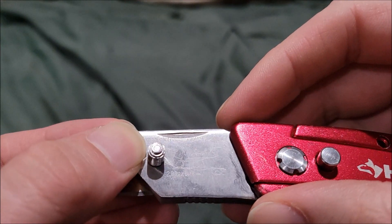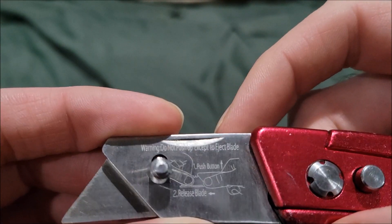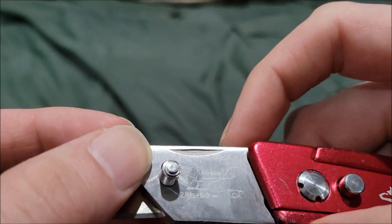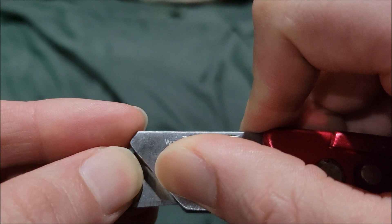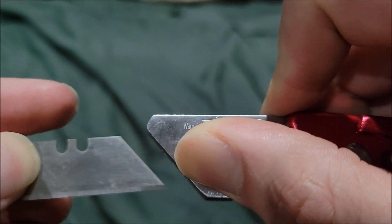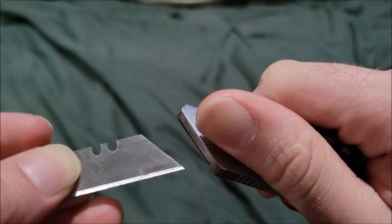On this piece here you actually have instructions — basically just to eject the blade. It says: warning, do not push up except to eject. So that's how you take the blade off.